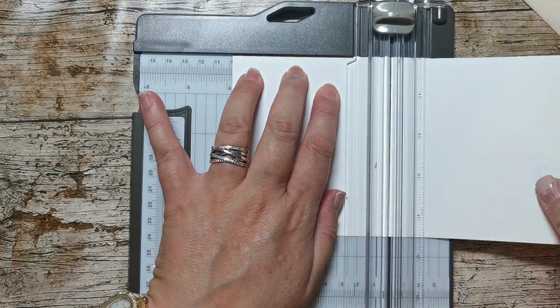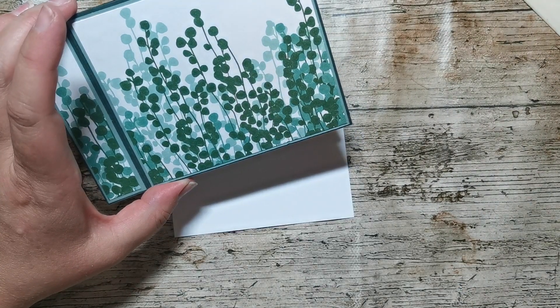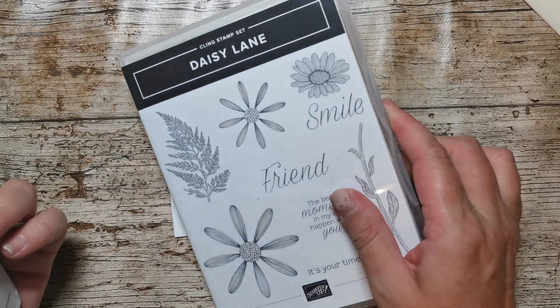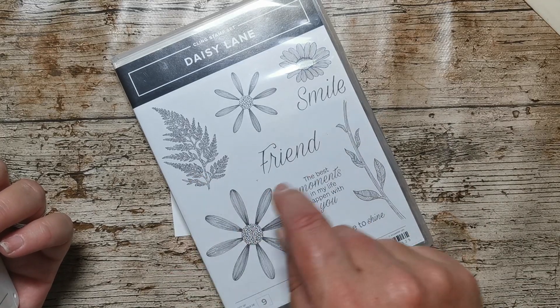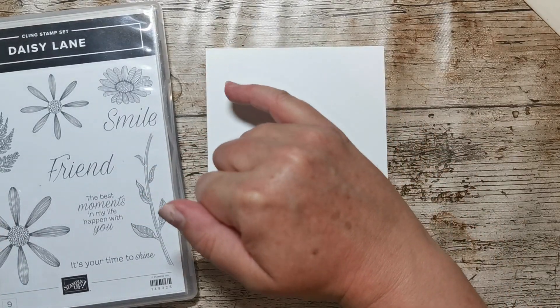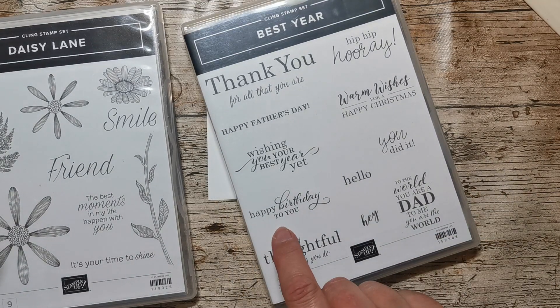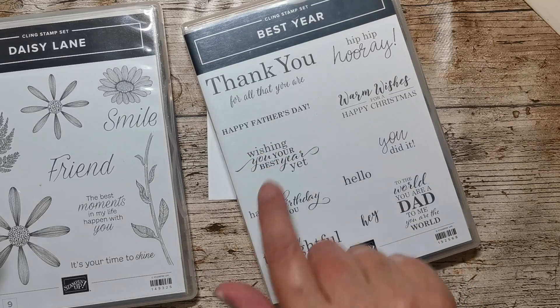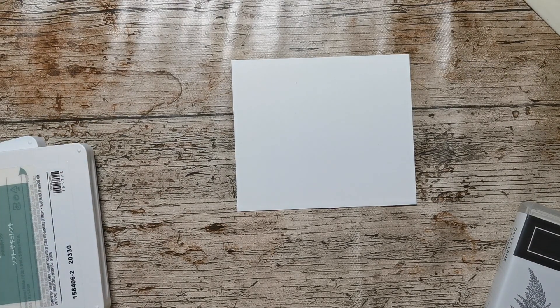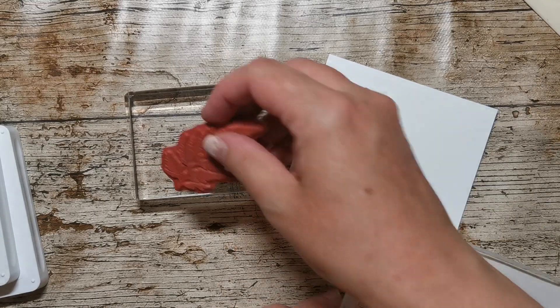What we're going to do with this is put a sentiment on here and a little bit of stamping. I'm going to stamp in Evening Evergreen and Soft Succulent. I'm going to use the Daisy Lane stamp set and stamp this fern on here, probably just going into the corner — maybe both corners. And then I'm going to use the Best Year stamp set and put a Happy Birthday sentiment. I might put that on the front and then maybe this in the middle. I haven't decided yet — see what happens.